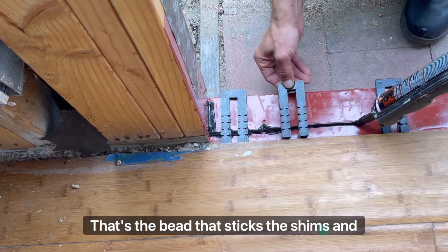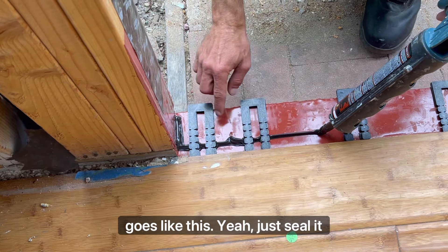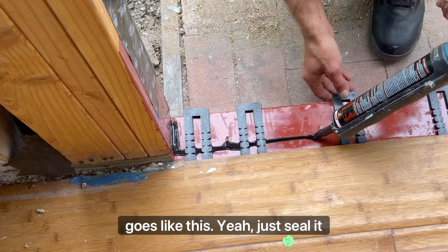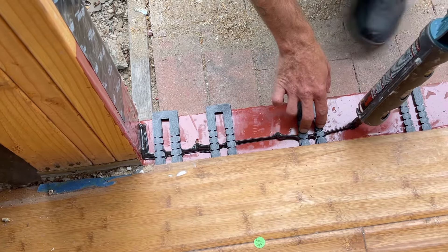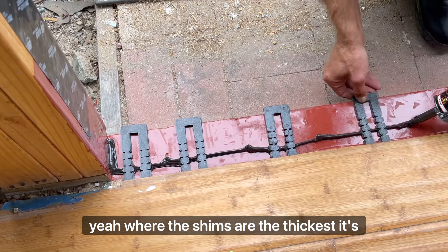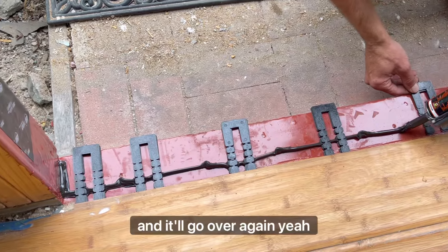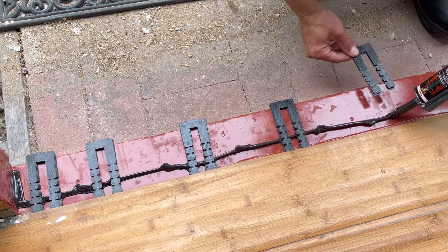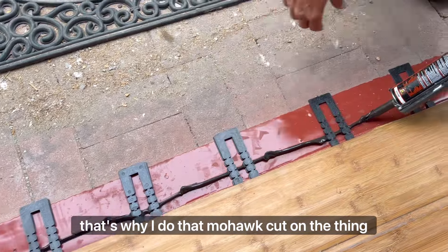That's the bead that sticks the shims, and then you do one over the shims to seal it. Where the shims are the thickest it's got to be a pretty thick bead, but it'll touch and go over again. That's why you do that mohawk cut on the tip, so you get a real tall bead.